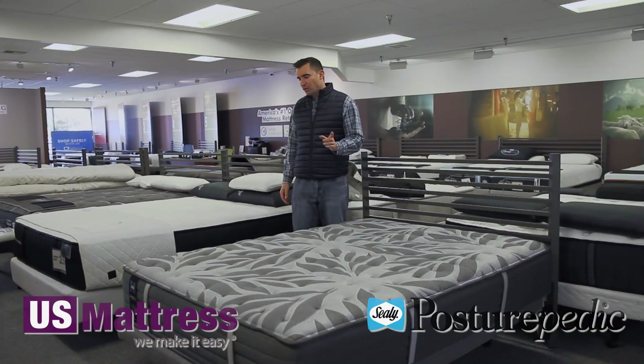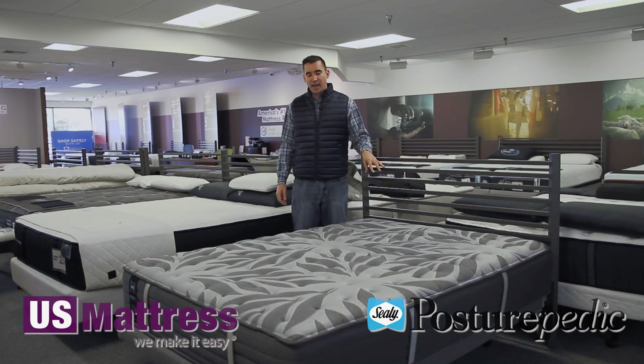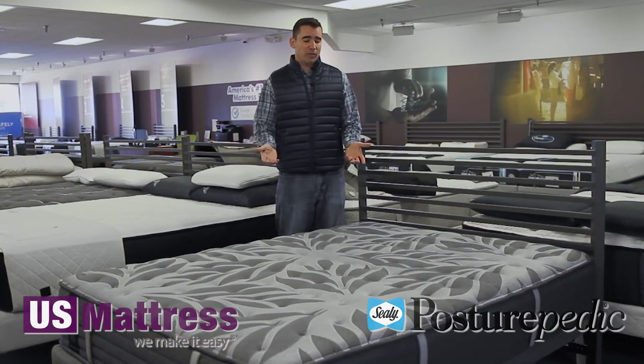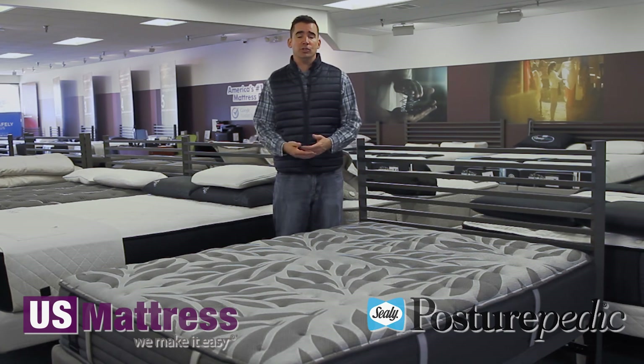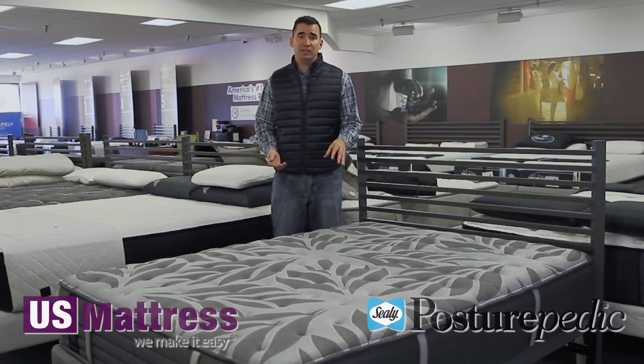Last thing to talk about are the fully functional handles, which are located on every single side of the mattress. This makes moving it very easy. I do recommend you rotate it head to foot about once every three months or so for the first year — that is going to make sure that your comfort layers are wearing evenly and that you are setting yourself up for a good long comfort life expectancy. Comfort life on this is going to be about 10 years, which is the duration of the full non-prorated warranty. It is one of the best warranties in the business — if something happens in year eight, you are fully covered by Sealy.